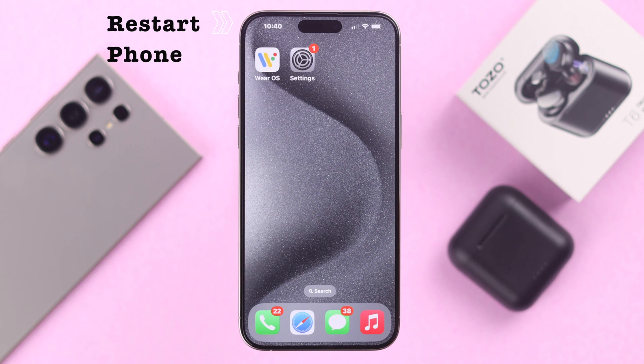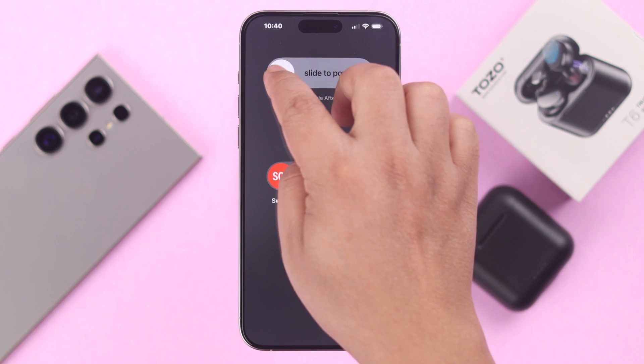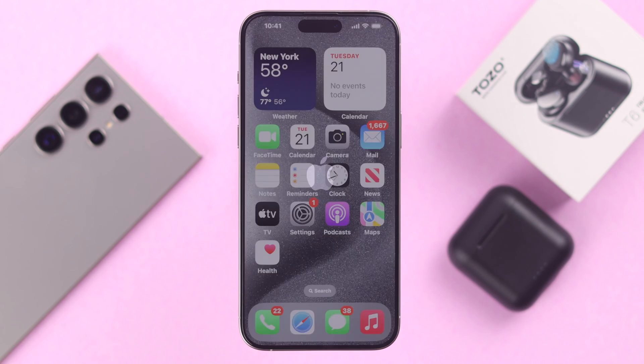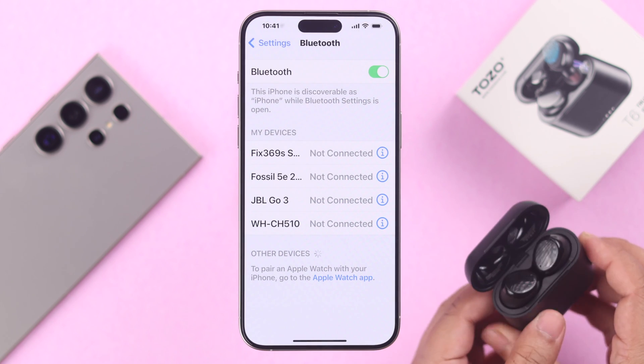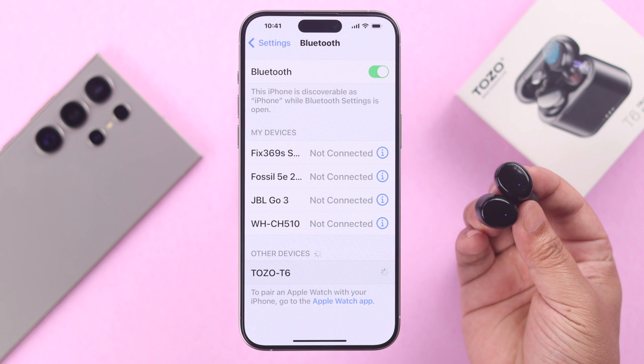Meanwhile, whatever device you are trying to pair it with, just restart your device once. After your device restores properly, go back to the Bluetooth section, take the buds out, and then try to pair them again.